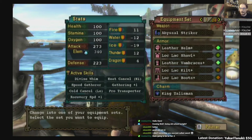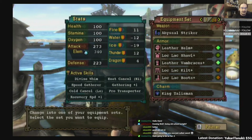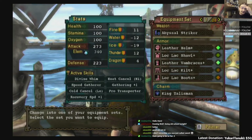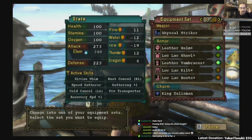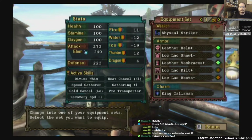So this is my basic leather set I'm wearing now. I'm just gonna go over the weapons — or weapons and armor. My Gathering set has Divine Whim, Heat Cancel High, Speed Gatherer, Gathering plus one, Cold Cancel Low, Pro Transporter, and Recovery Speed plus one.